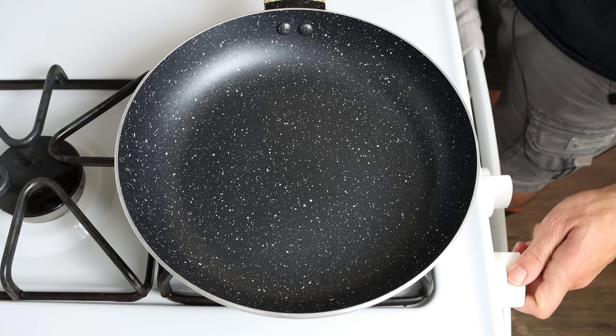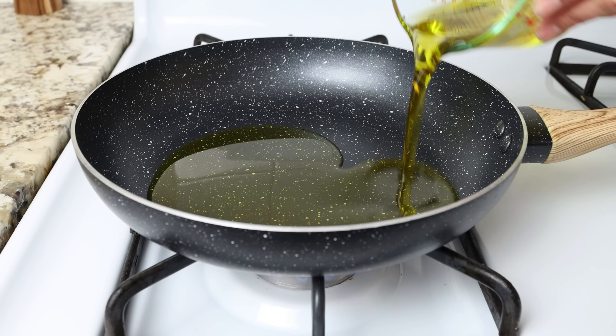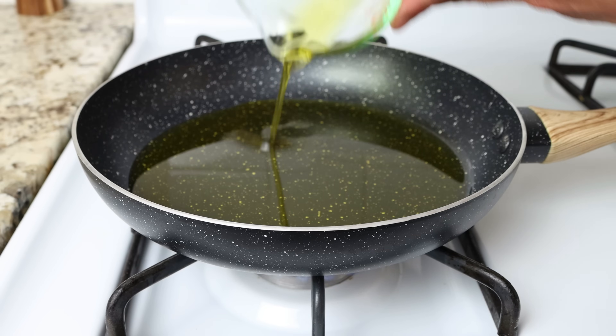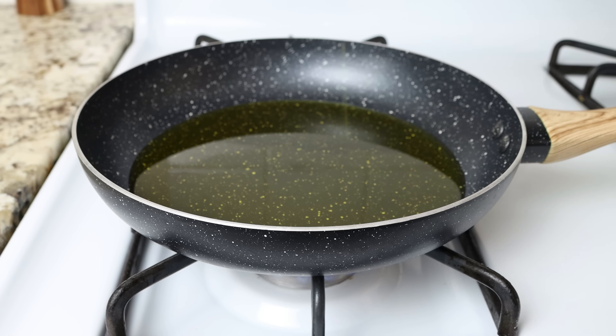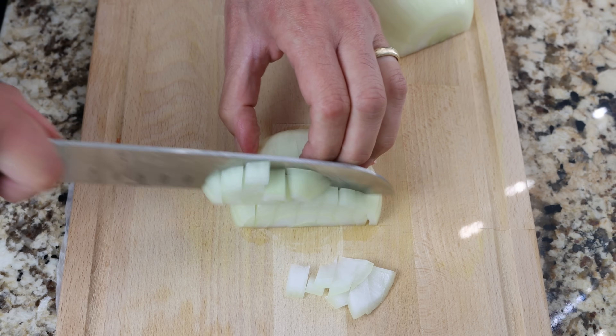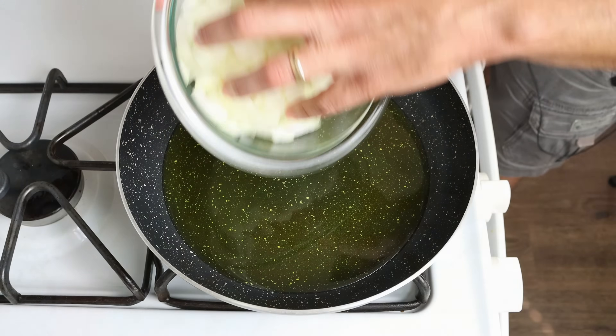I'm going to heat a fry pan with a medium heat and add in half a cup of extra virgin olive oil, which is 120 milliliters. While the oil is heating, I'm going to roughly chop one large onion, then we'll add the onion into the hot pan.